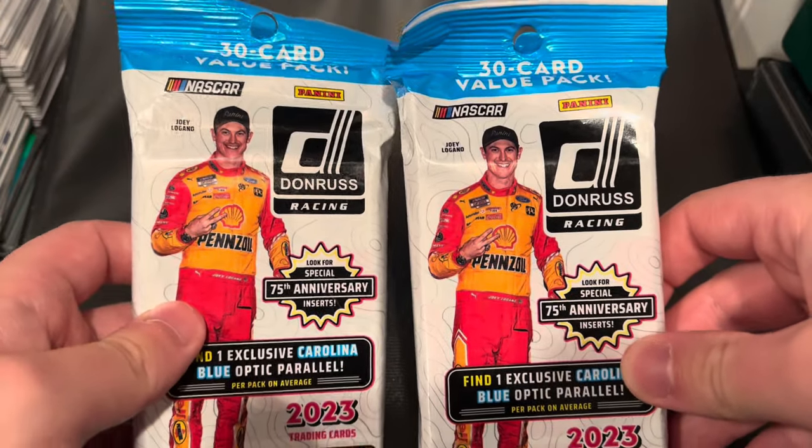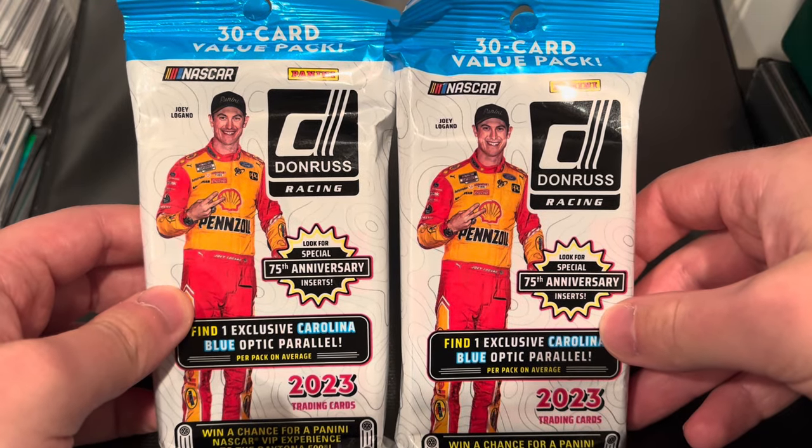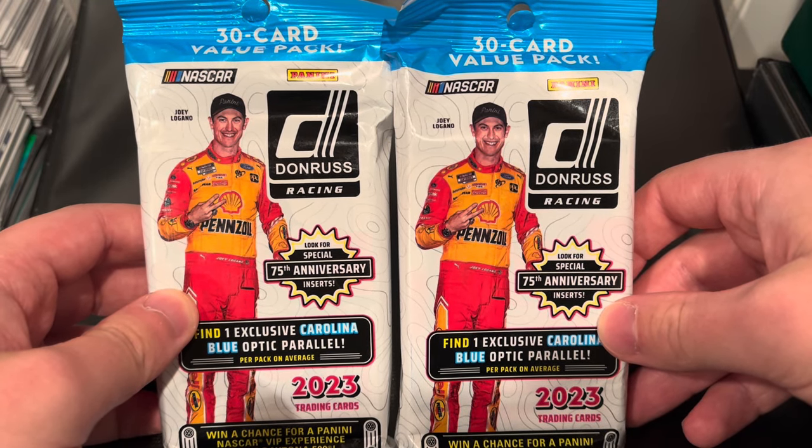I'm going to do a card pull on this channel so you guys get an idea of what's going on over there. If you're interested, go ahead and check it out — I'm trying to grow the channel a little bit and have a little fun with it. I've been pulling a lot of Score 2023 football and some baseball cards this year as well. We also pulled the hobby box of the 2023 Donruss Racing set, and we got ourselves two value packs picked up at Target of the same set.